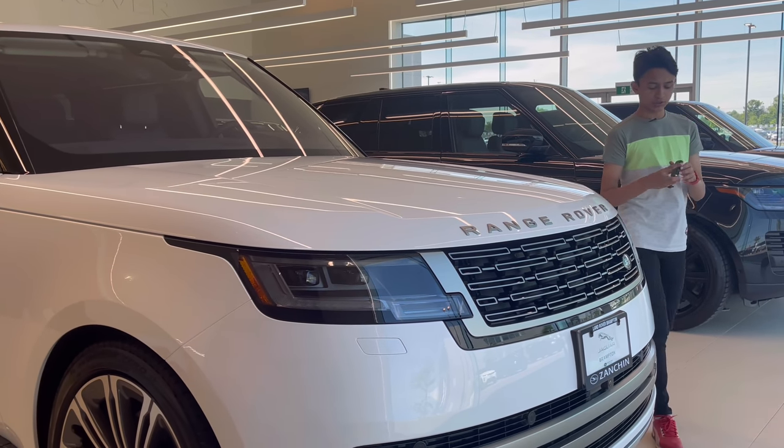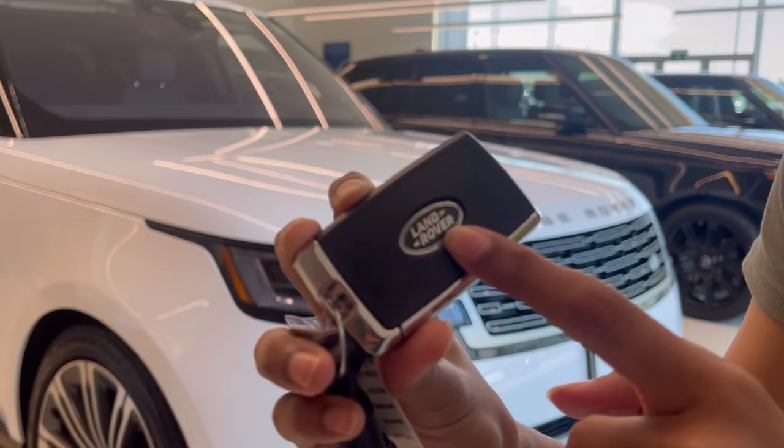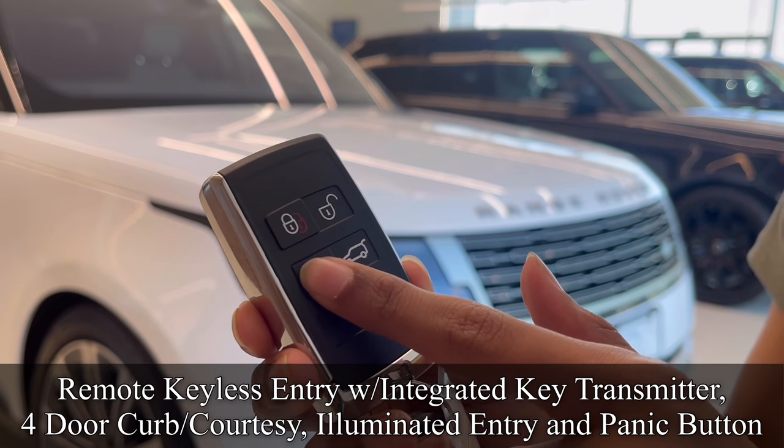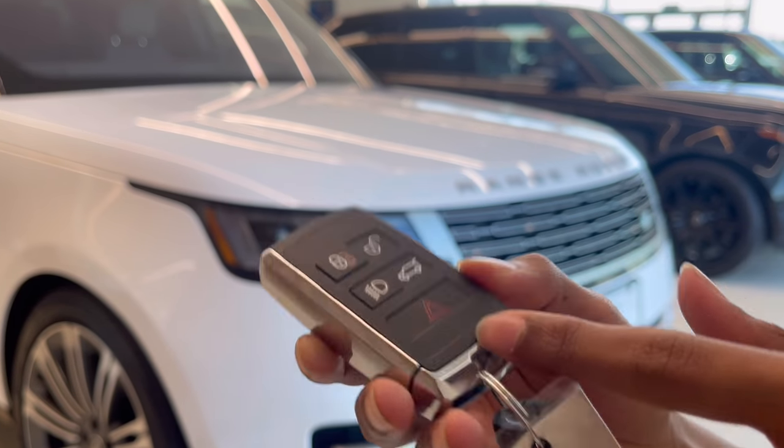First I'm going to show you the key of the car. This is the key of the new Range Rover — same as the previous generation. It has Land Rover written here. You have lock, unlock, lights on, trunk opening, your panic button, and the emergency key slot.